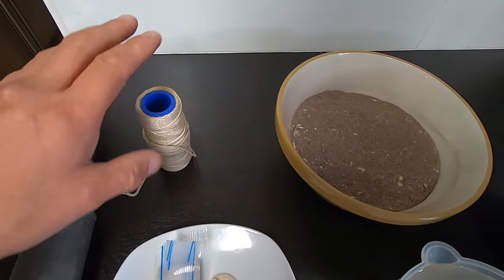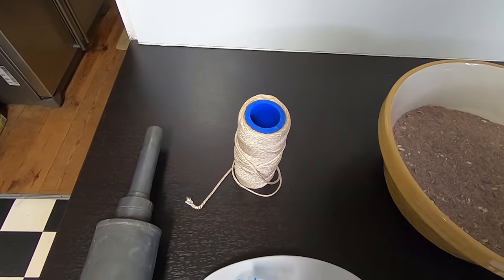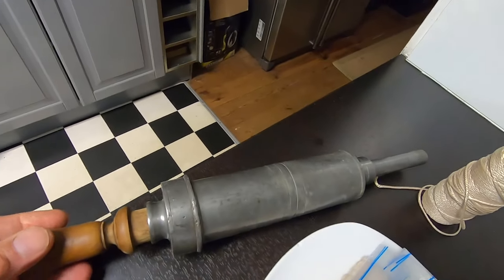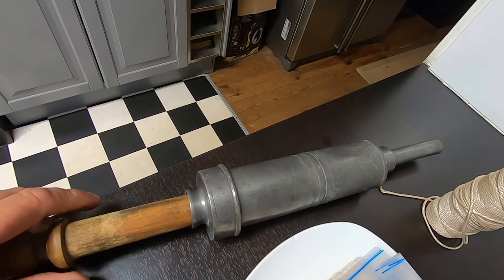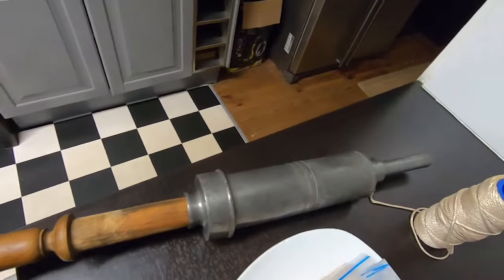Then we move on to the butcher's twine, and that's what we're going to tie the black puddings up with. And last but not least is what is basically a sausage stuffer — a great piece of kit, a lovely 1920s piece. So let's crack on.